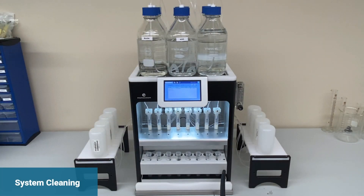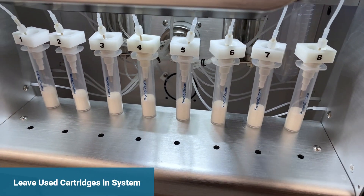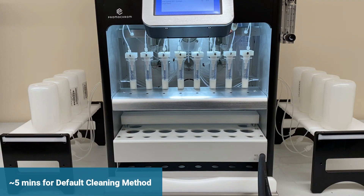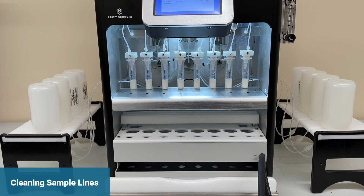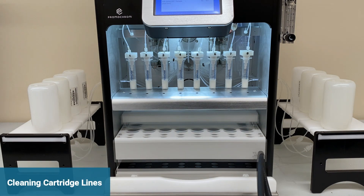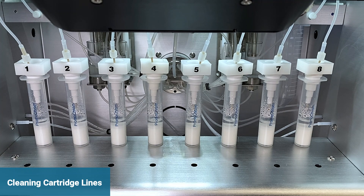Cleaning the SPE03 between sample batches is also fast and convenient. The used SPE cartridges can stay in the system during cleaning. Bring up your cleaning method and run it. The default cleaning method takes about five minutes. Cleaning solvent is first used to clean the sample lines and bottle adapter. The system then backdraws the solvent and pushes it through the cartridge lines.